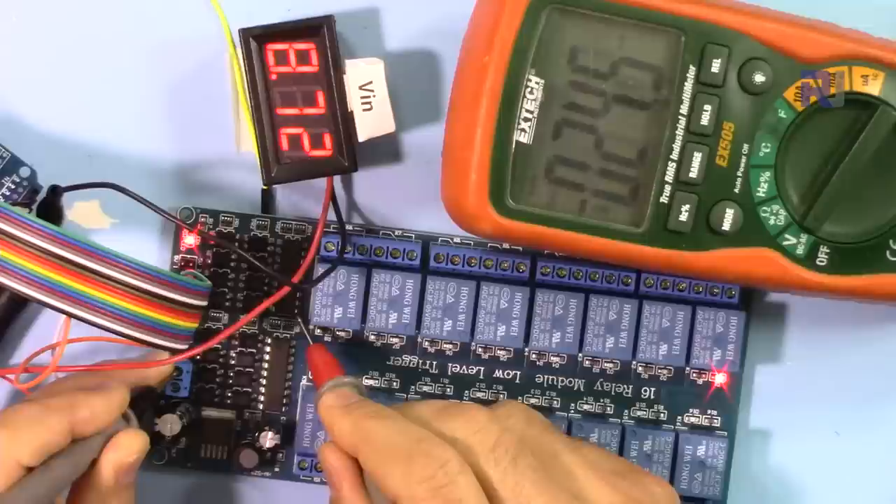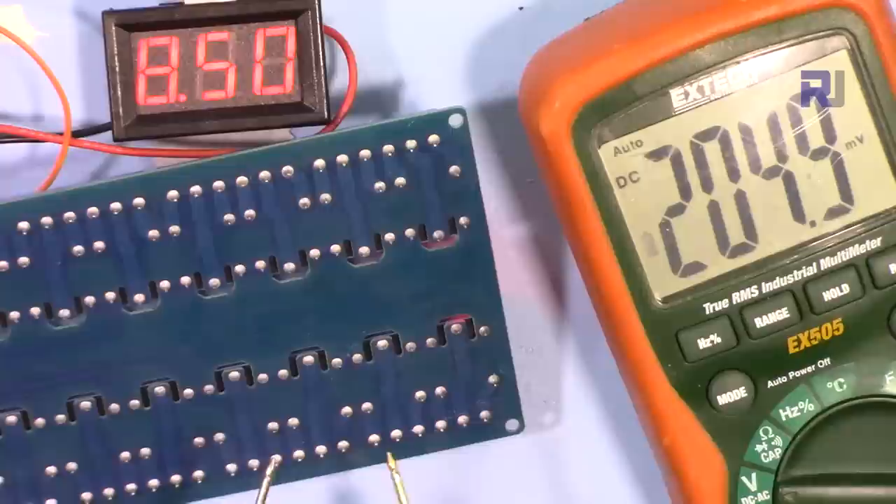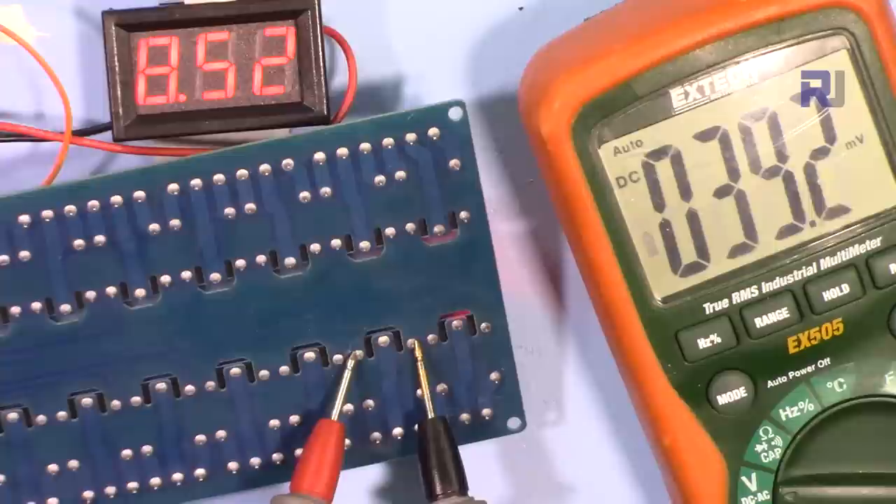The ULN2803 chip is receiving 8.7V — the exact same unregulated input voltage — and it supplies this directly to the relay coils. Measuring across the two pins of one active relay shows 7.75V, while the other relays that are off show no voltage.